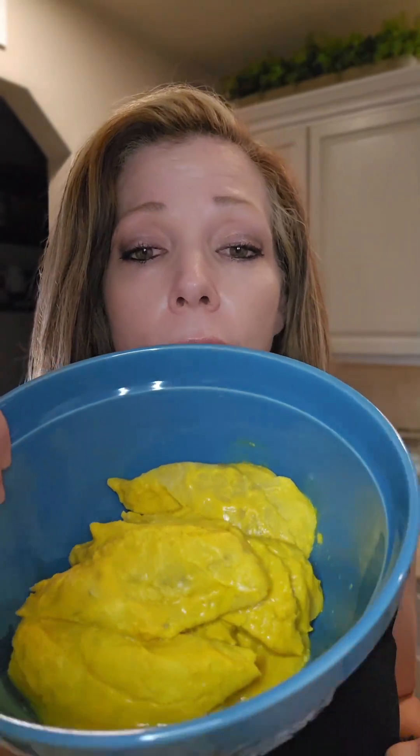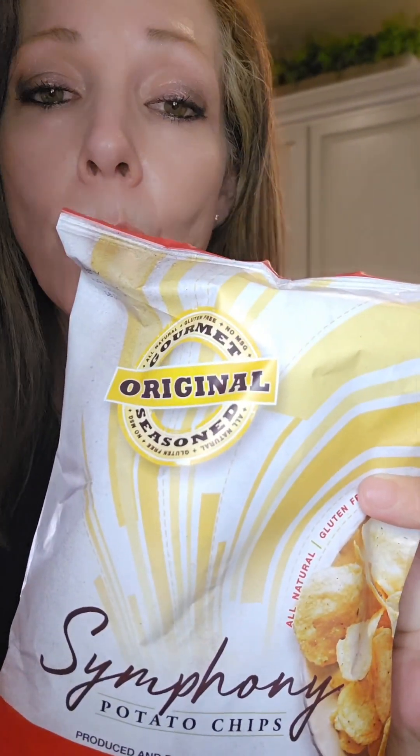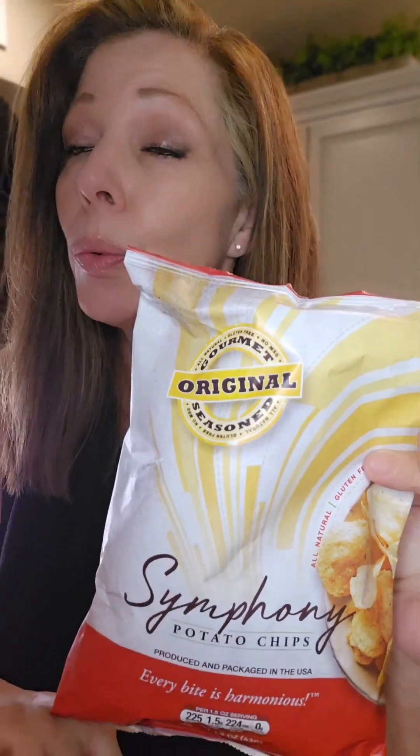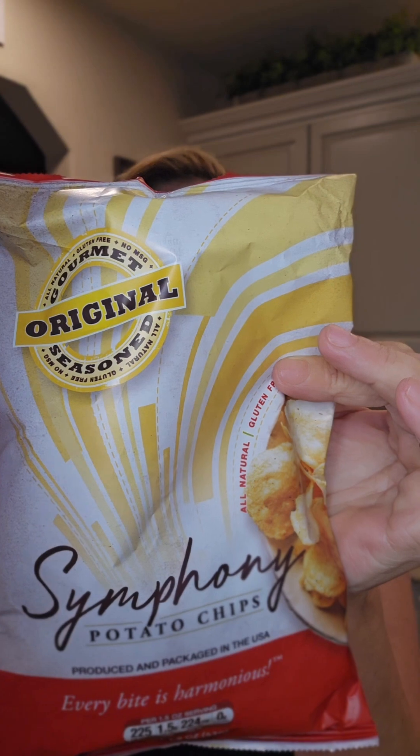It's going to be two pounds of white fish, yellow mustard, hot sauce, and your fourth ingredient — the main star — Symphony potato chips, gourmet original, with 28 herbs and spices. These vegan friendly, all natural chips feature a unique proprietary blend of 28 herbs and spices. So if you don't have any spices, the bag of chips is your spices. These chips are also the only gourmet chips ever featured on Good Morning America, so you know they're going to be good.